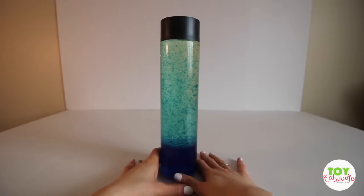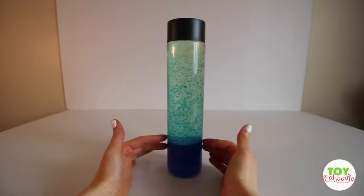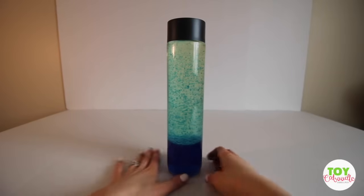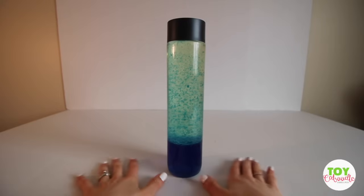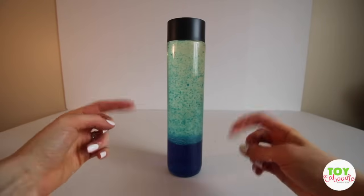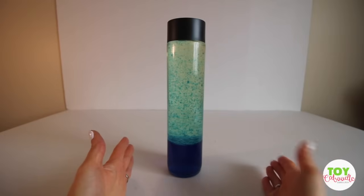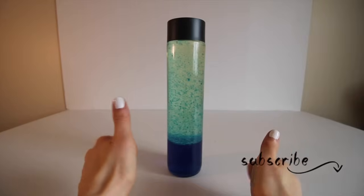I had so much fun making this lava lamp. This is definitely going into my room. I really want to learn how to make the glow-in-the-dark lava lamp, and maybe I will do that in another video. But if you guys love these do-it-yourself videos, leave me a comment down below and tell me what you want to see or what you want me to do. Don't forget to subscribe and give this video a thumbs up.